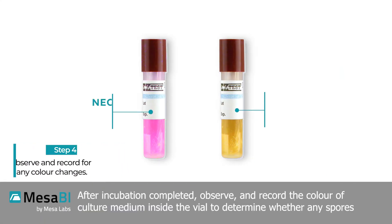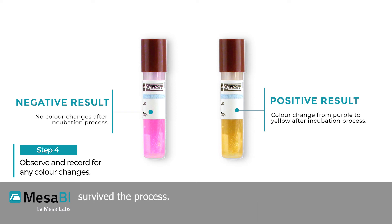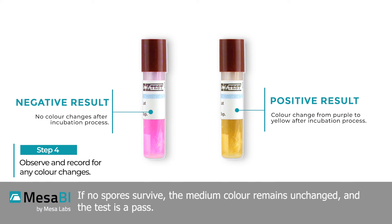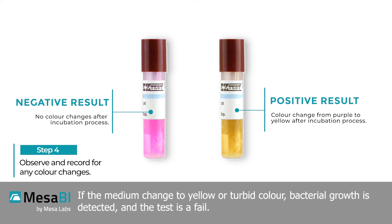After incubation is completed, observe and record the color of the culture medium inside the vial to determine whether any spores survived the process. If no spores survive, the medium color remains unchanged and the test is a pass. If the medium changes to yellow or turbid color, bacterial growth is detected and the test is a fail.